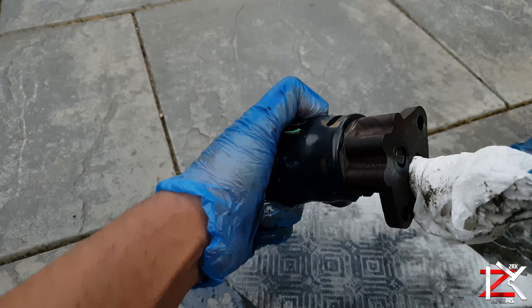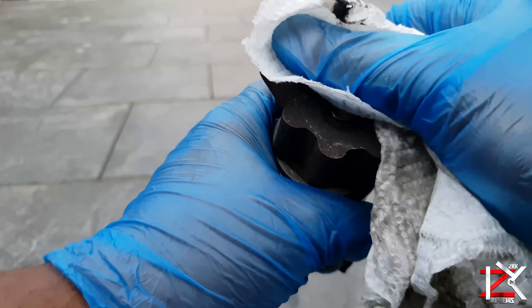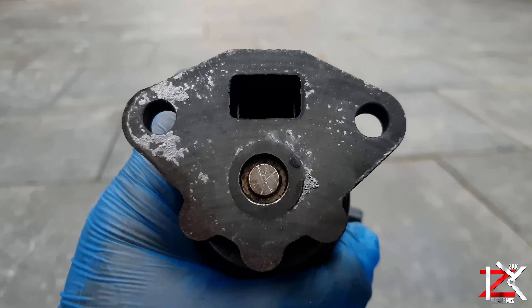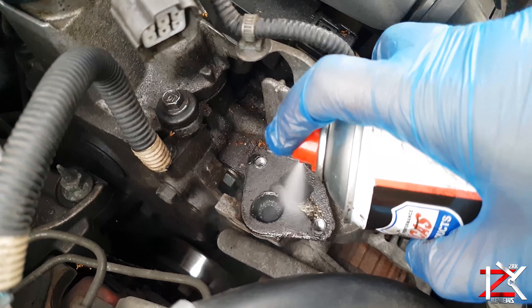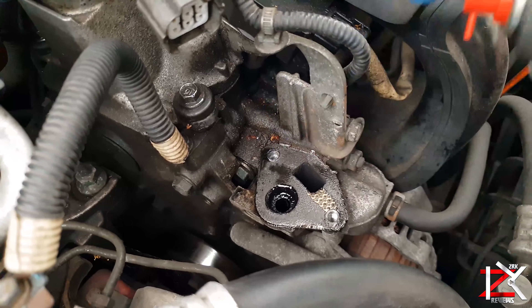Let it soak in for a few hours for the solvent to break through the deposits. Wrap some tissue on a small screwdriver and then work your way to clean up the dirt. Spray some in the ports too.